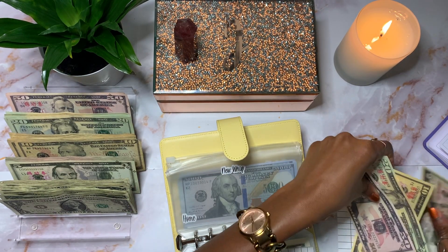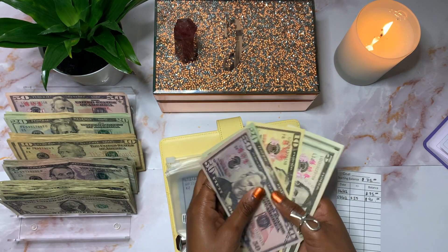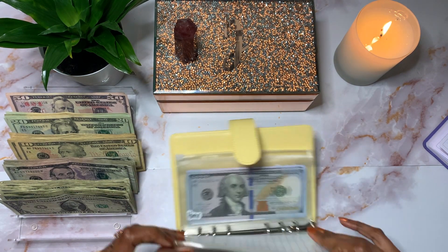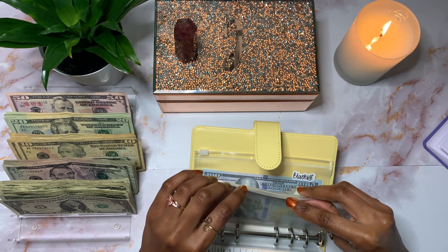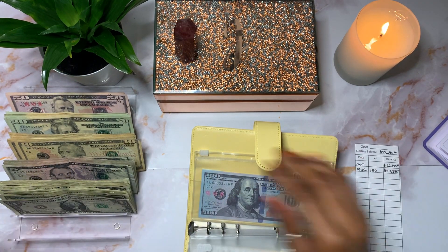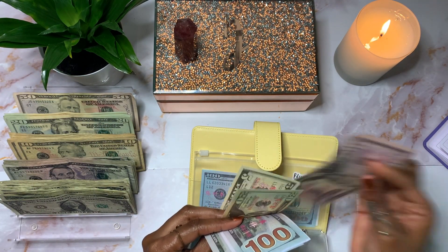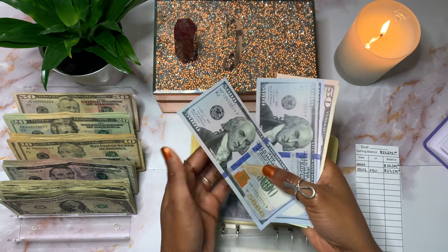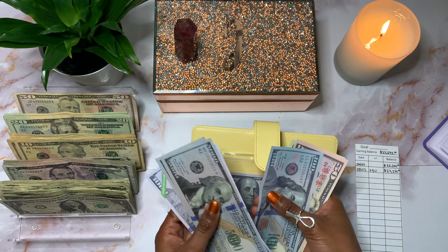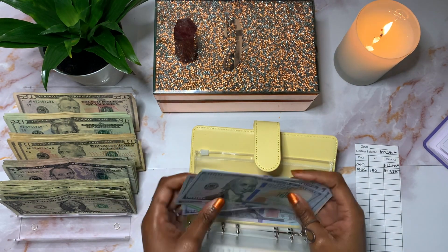New Whip got $15, so that now has $90 — $50, $70, $80, $85, and $90. Home will be getting $50, bringing it to $12,195.